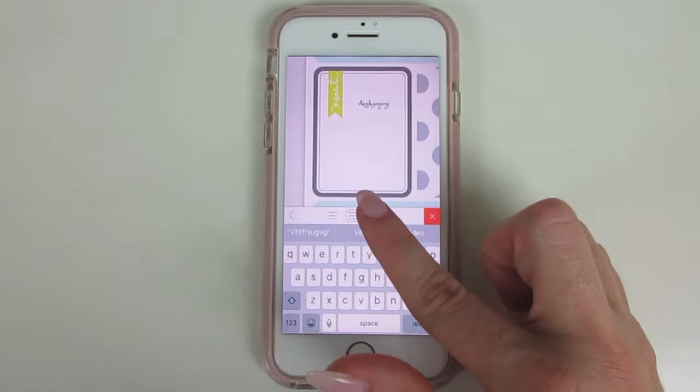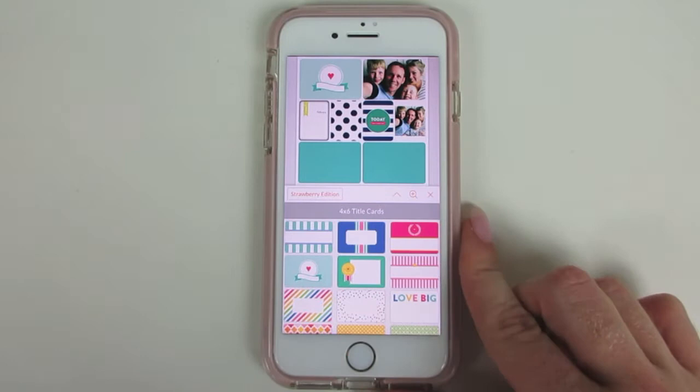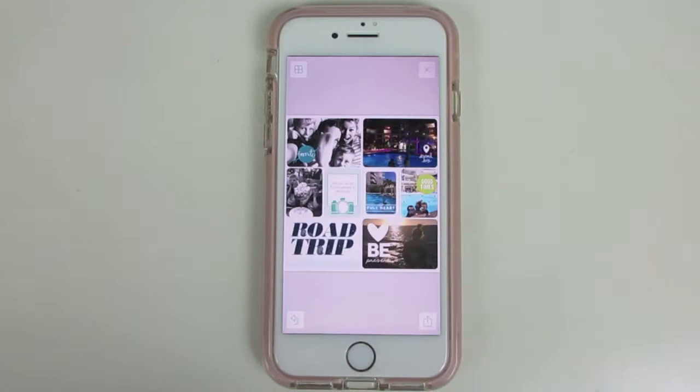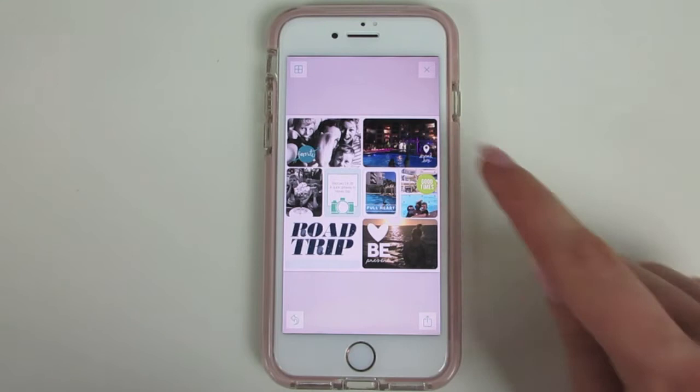You just click different options to choose what you want to put in. There are also title cards you can use to put the date in. Let me show you a completed layout of mine. On some of my photos I've added overlays — you can buy overlays so that over the top of your photo you can put quotes and different things; that's part of the kits as well.